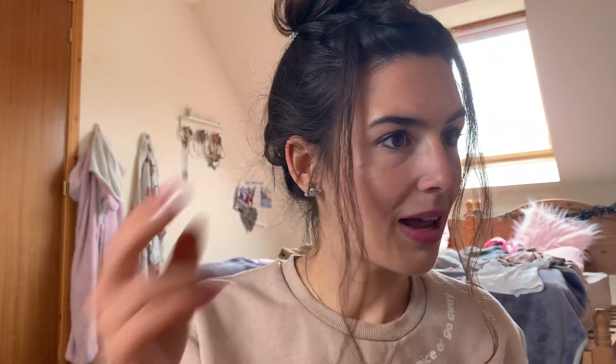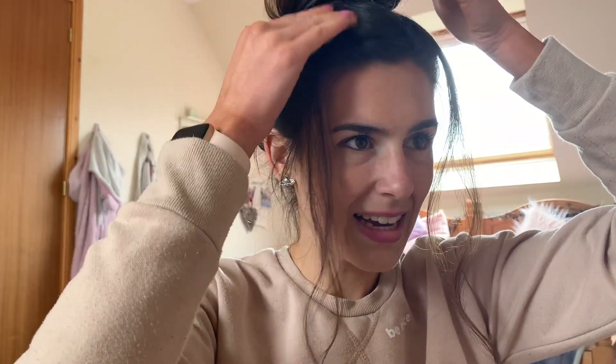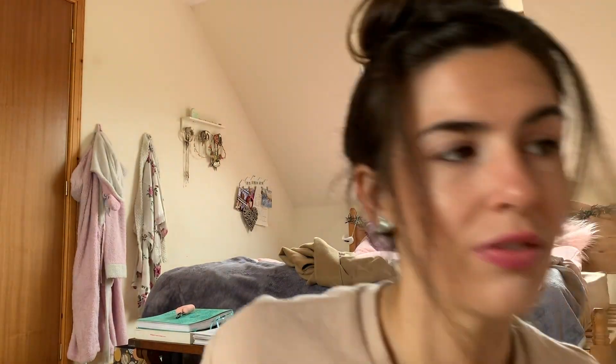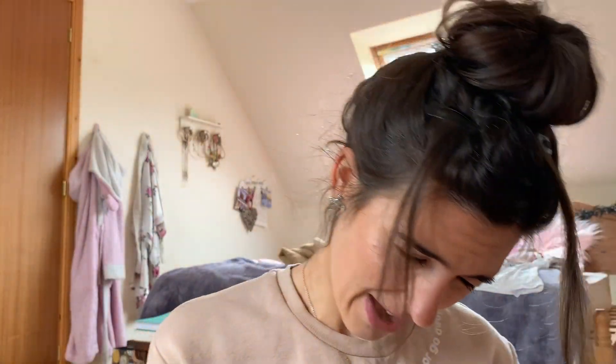Just tidy it up, make sure it looks a bit more put together — that there's nothing too obviously sticking out — however you feel you like the look. Once you're happy with how it looks, go ahead and put some hairspray in to help keep it up. I'm using the TRESemmé four-hold one — just spray the bun, and then spray these little bits of hair as well.